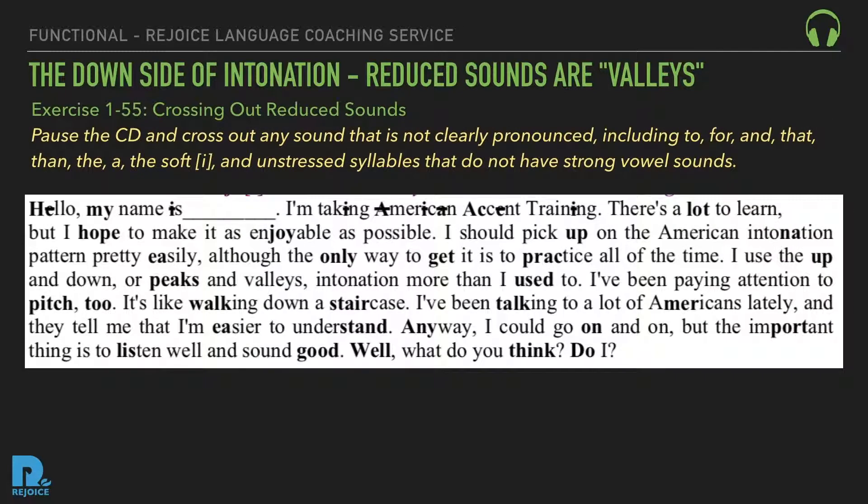Exercise 155: Crossing out reduced sounds. Pause the CD and cross out any sound that's not clearly pronounced, including 'to,' 'for,' 'and,' 'that,' 'then,' 'the,' the soft 'ih,' and unstressed syllables that do not have strong vowel sounds.